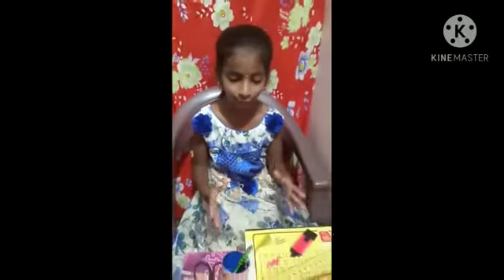Good morning everyone. My name is Abhigna. I am from 6th grade. Today we will make a pinhole camera. The things used to make a pinhole camera are: